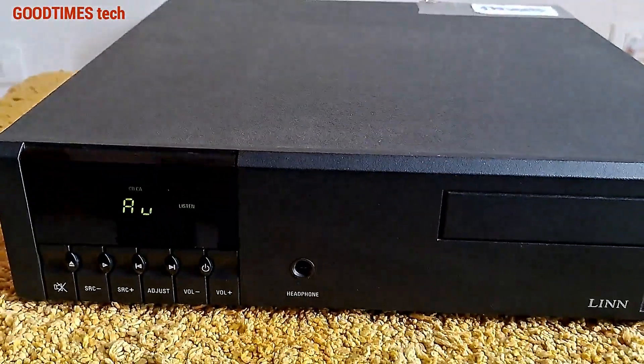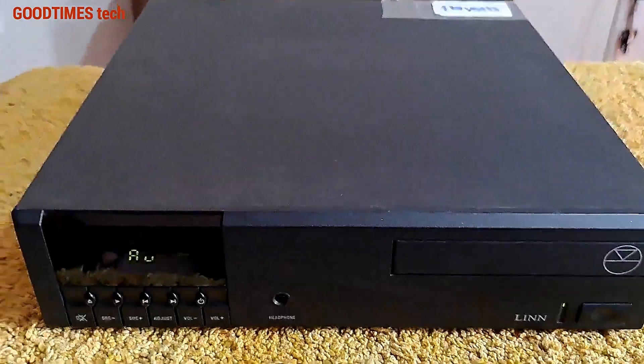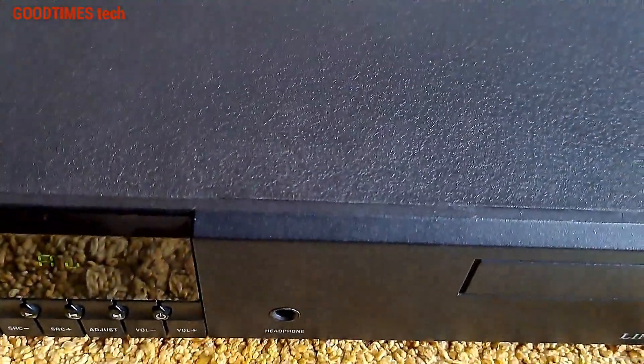Hello everyone, I am James and today's video is about solving the noise inside this Lin Classic CD player. Whenever there is no signal, the relay starts ticking on inside, as you can hear.